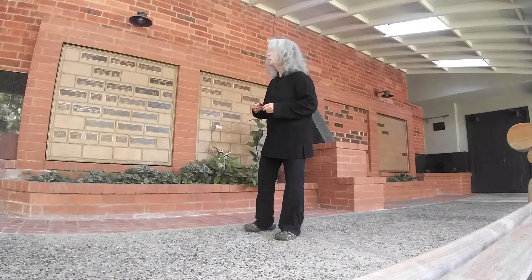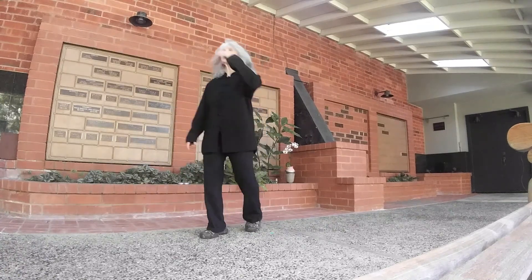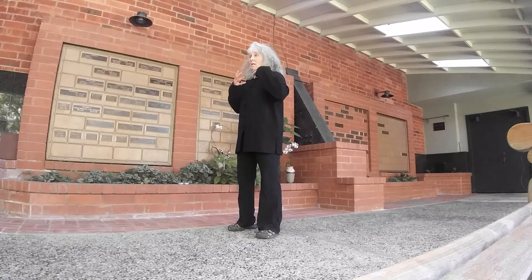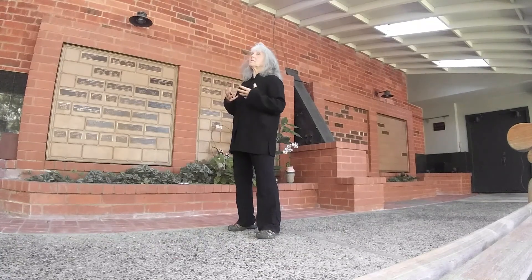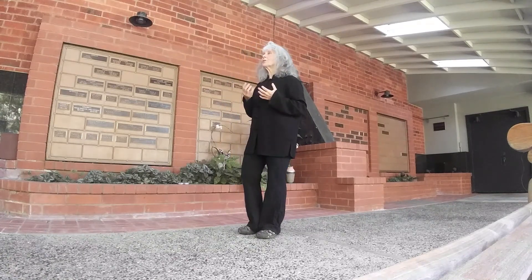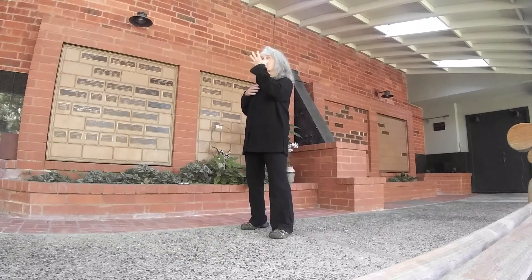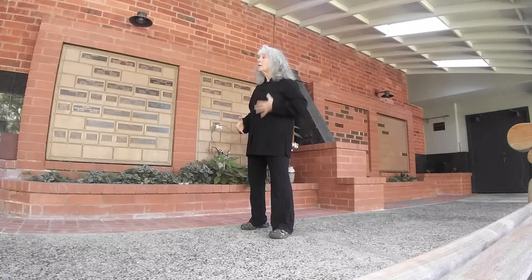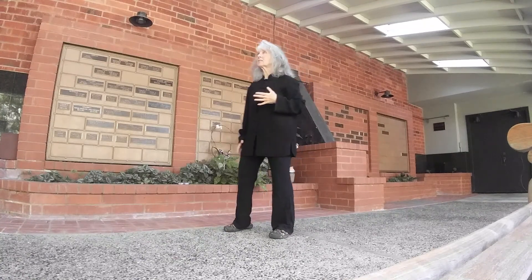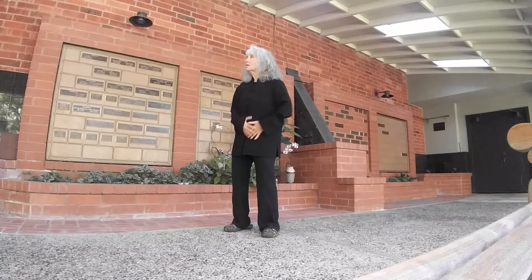We're going to work on what I've deemed the qigong field manual, which is just things cobbled together from all the qigong I've learned over the past 50 years — very easy so that people with no prior training can do it. Let's start top down with the three warmers: upper, middle, lower — or more simply, the head, the lungs and heart, and the guts.